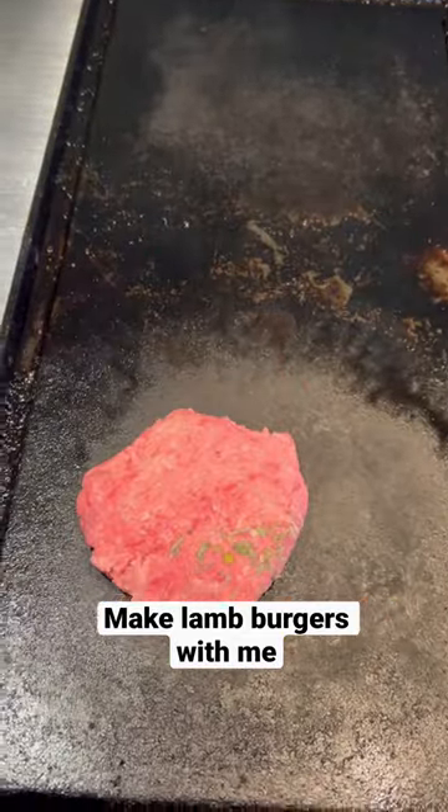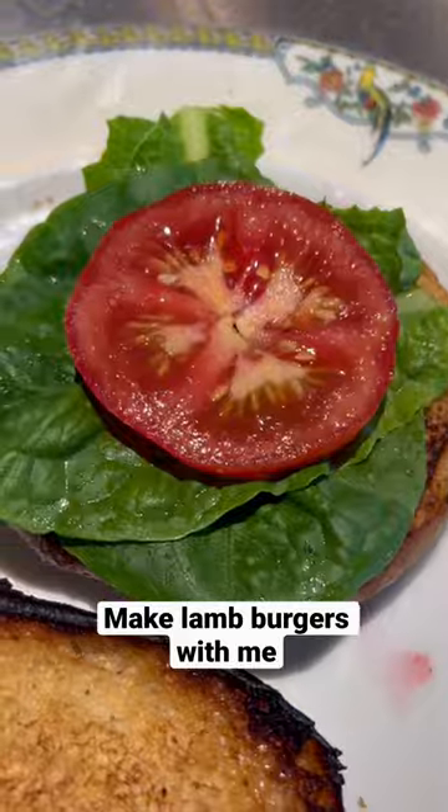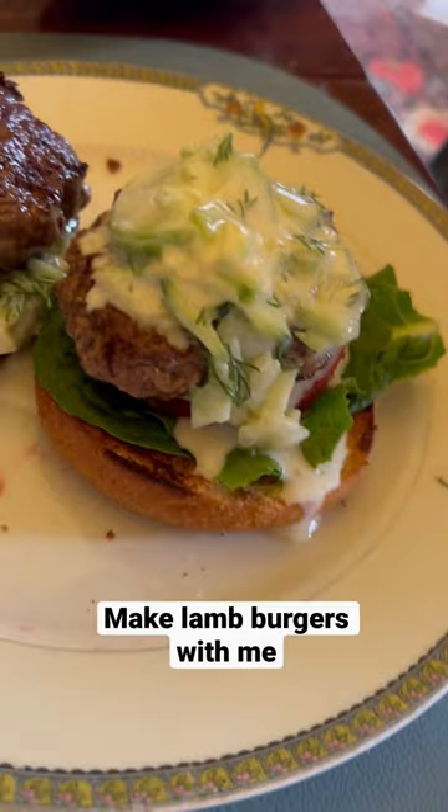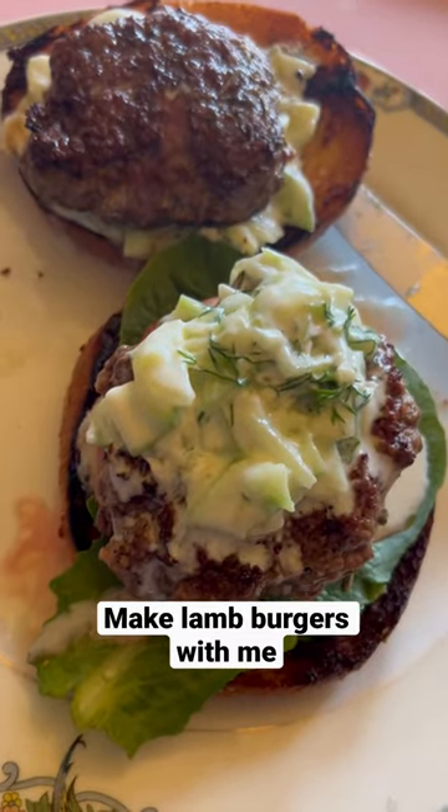And then I mixed the lamb patties with just a few herbs, cooked it up, had my lettuce from the garden, a tomato, put the sauce on the top, and it was messy and great.